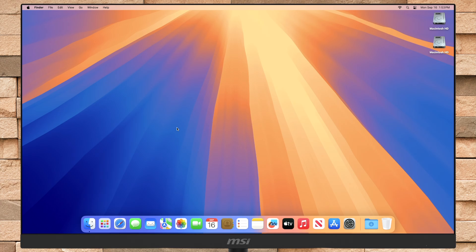Hello guys, welcome to Macintosh Weekly, and today in this video, I'm going to show how to install macOS Sequoia on an external drive. If you're new to the channel, make sure to subscribe, and now let's begin.